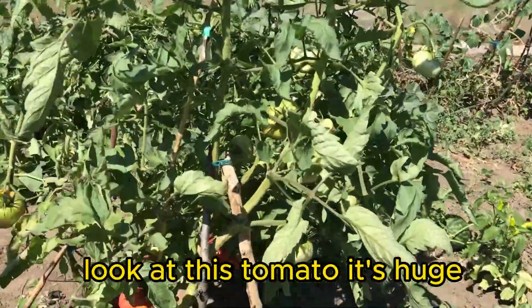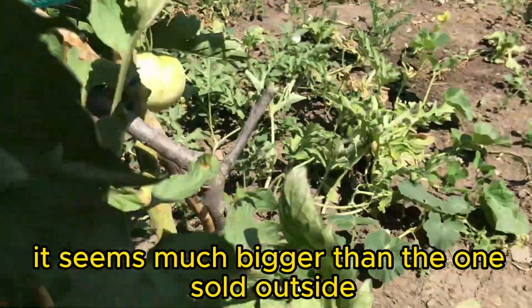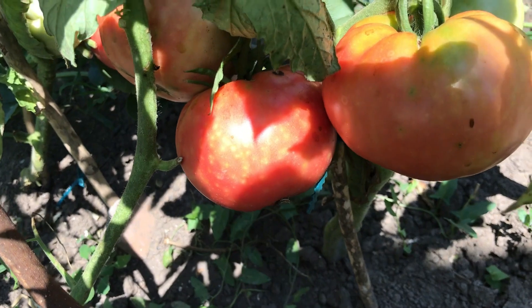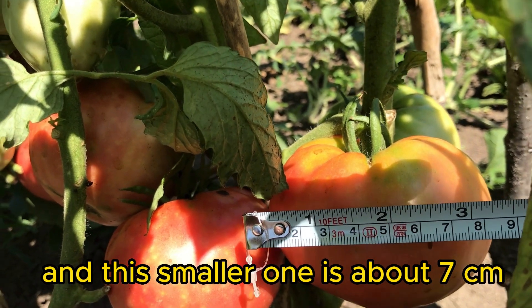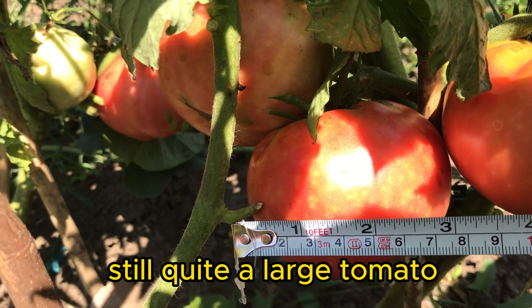Look at this tomato, it's huge — it seems much bigger than the ones sold outside. Let's measure it first. This one is about 9 centimeters long, and this smaller one is about 7 centimeters. Still, quite a large tomato.